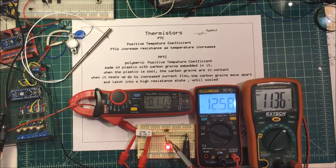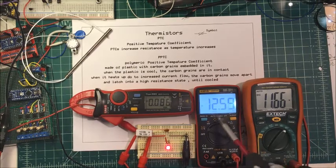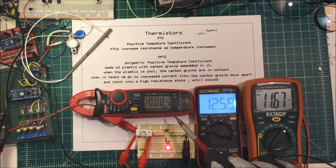This diode is across the unit, so as soon as this opens up, it allows the diode to come on. I've got 11 volts across the unit now because it's open. 12 volts across the whole unit.